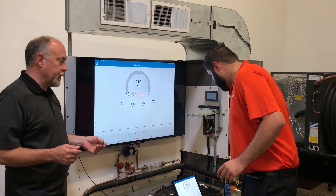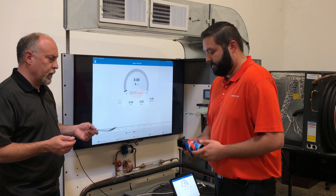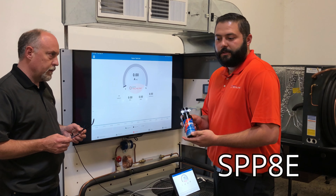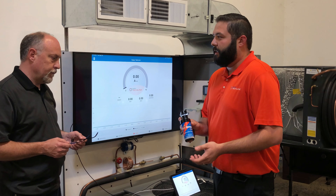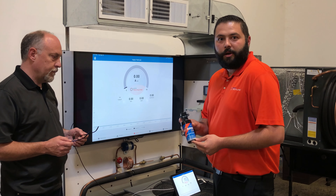You guys have like a Brazilian hard starts. The one you brought — what makes that one unique? So this one is an SPP8E. It's our electronic potential relay hard start, so it has instant restart with that relay. It's a simple two-wire installation. It's the Cadillac hot rod of our hard starts. There's nothing on the market comparable to it.